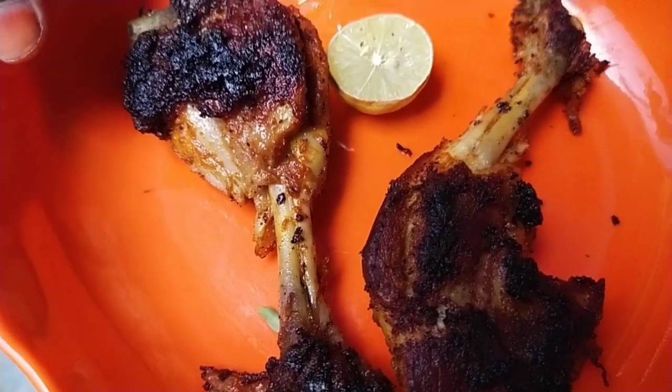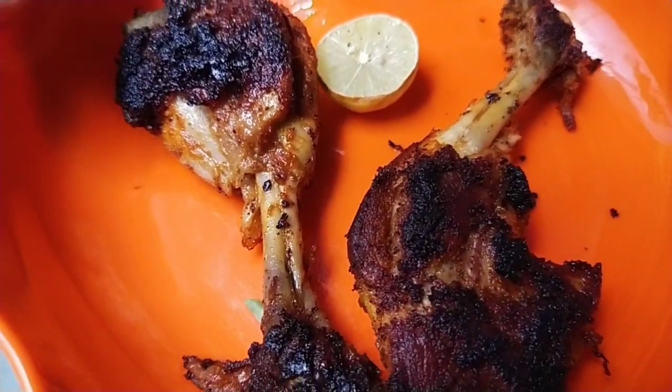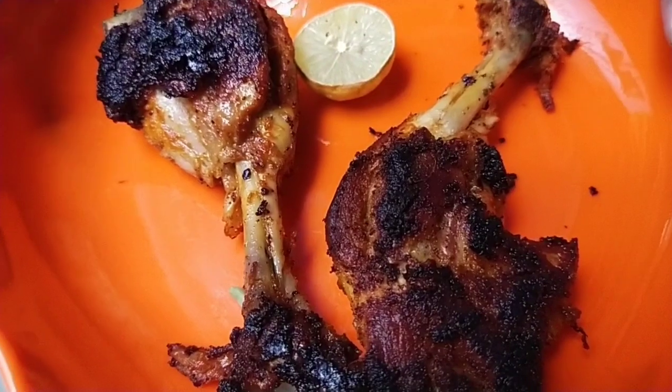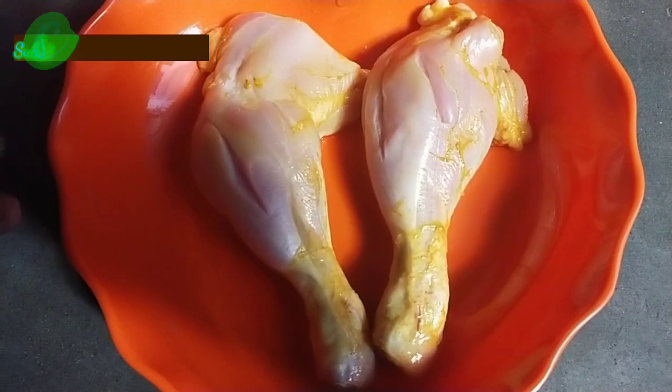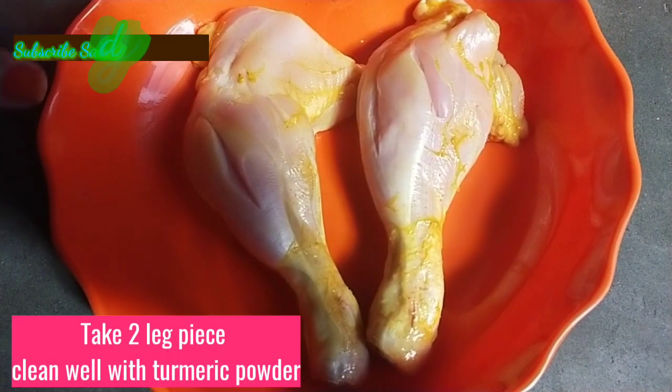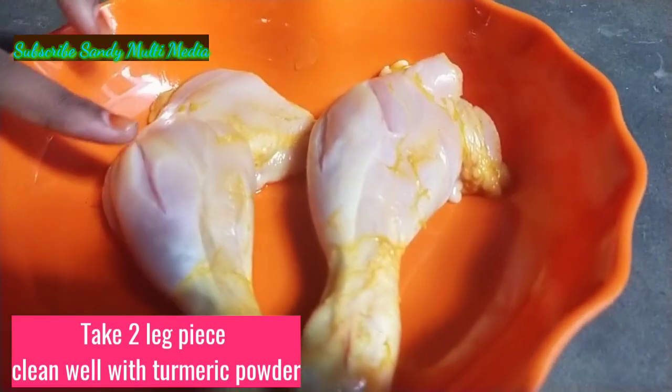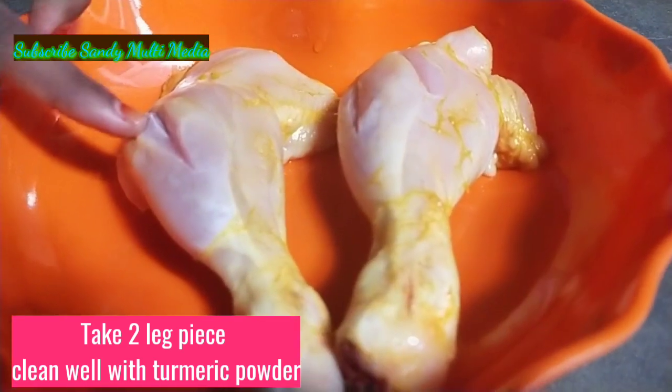Hello friends, welcome to Sandy Multimedia. Today we will be talking about drumstick chicken. We will eat drumstick chicken. We will fry the meat first and cook the meat.